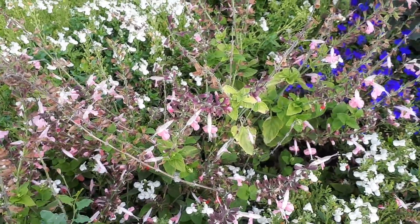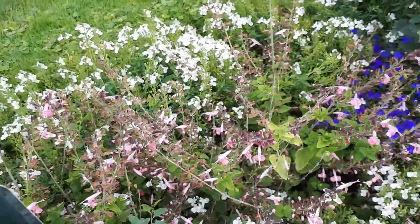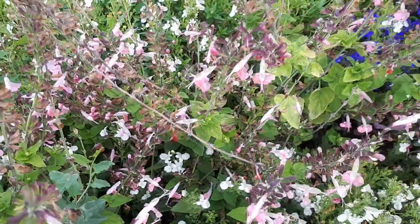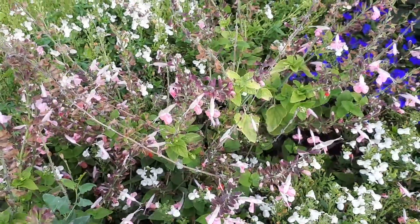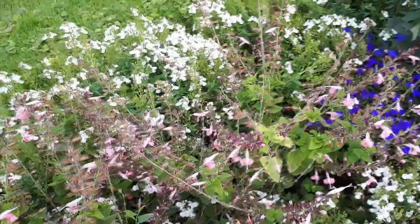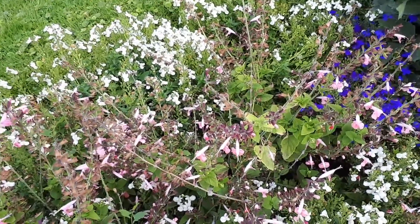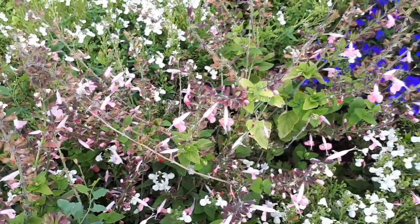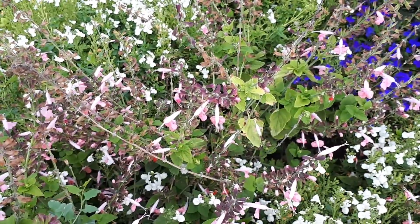In hardiness zone 10 and above it grows as a perennial; from zone 6 and above you can grow it as an annual. It's better to start it by cutting rather than seeds. Leaf color is green, with ovate to elliptic shape. Flower colors can be red, pink, white, or orange, and the flowers grow on stalks and stems in an inflorescence.